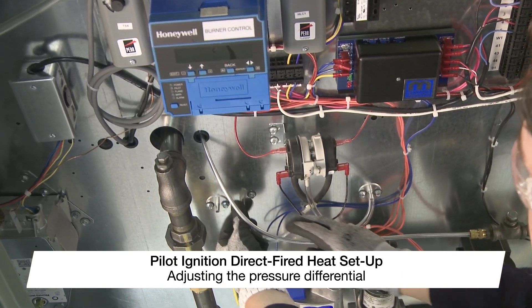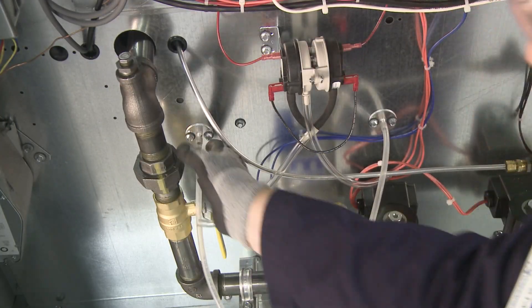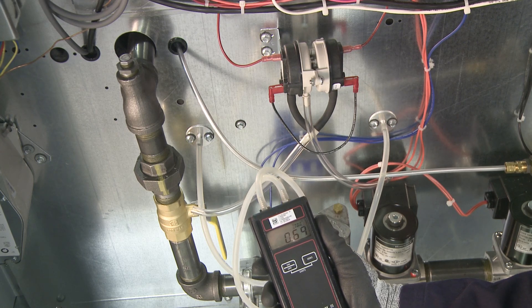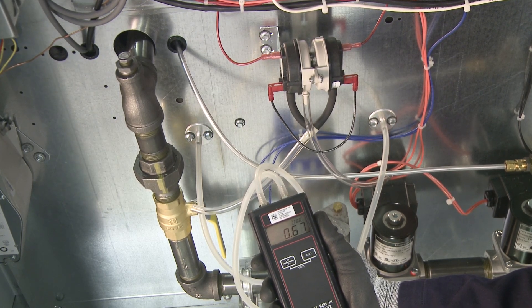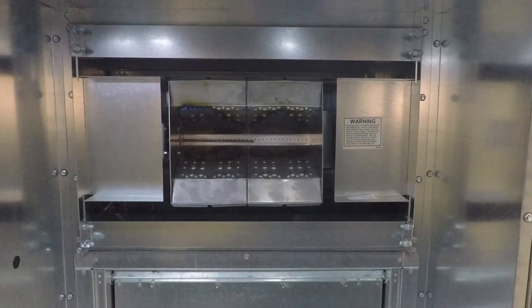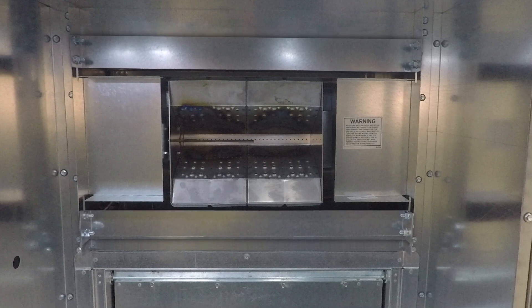With the supply fan energized, connect the manometer to the outer sensing probes located in the unit's control center. Confirm the differential reading across the two probes is between 0.6 and 0.7 inches water gauge. If the differential is out of range, it will need to be adjusted. To increase the differential pressure, decrease the burner baffle opening evenly or increase airflow by adjusting fan speed.